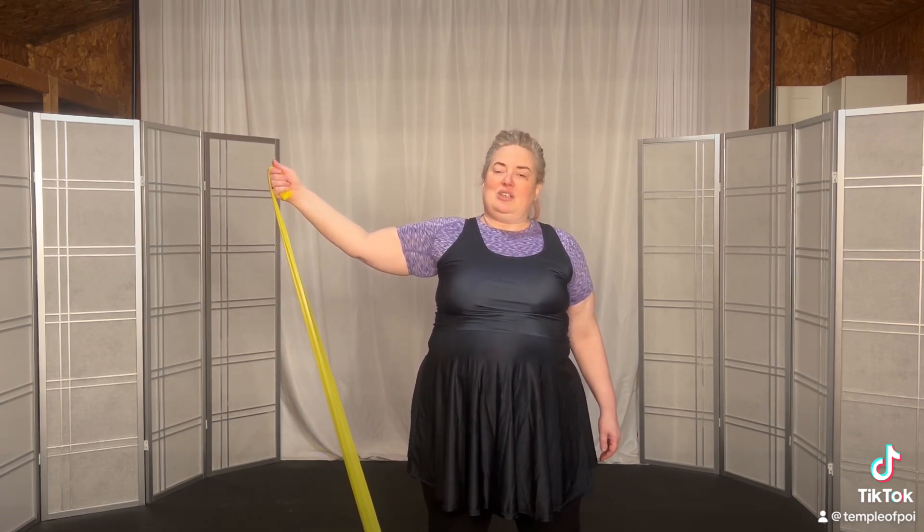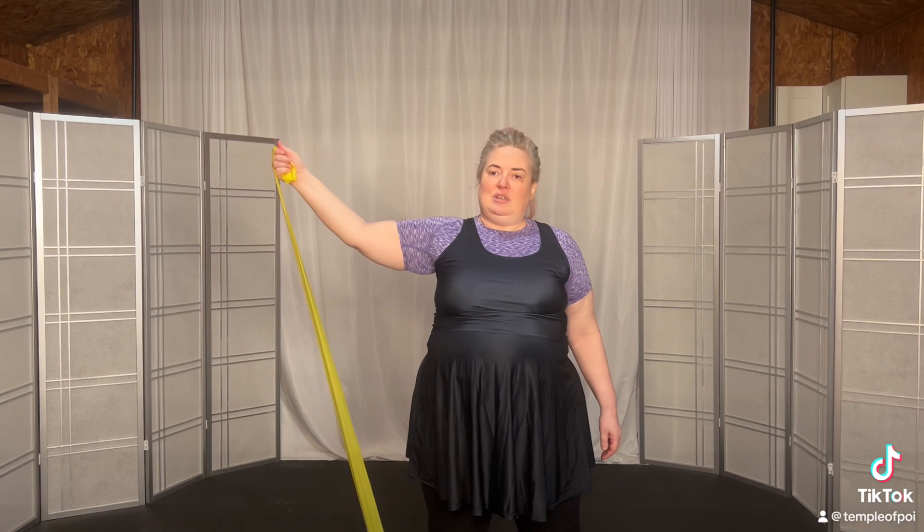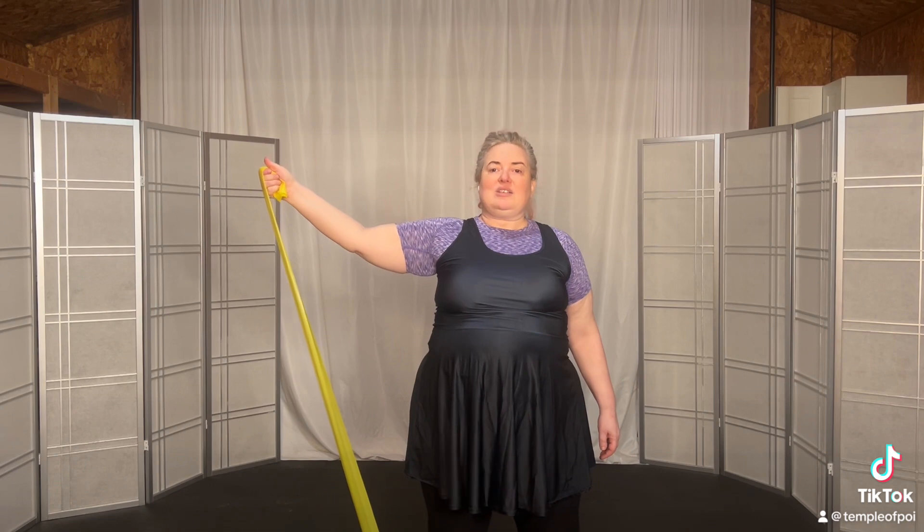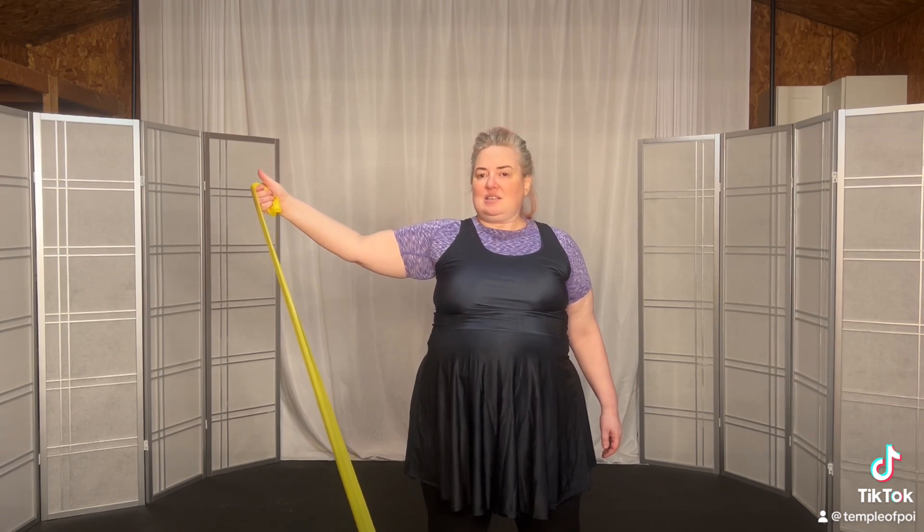Four, up, hold, and release. Down. Five, up, hold, and release. Down. Six, up, hold, and release. Down.